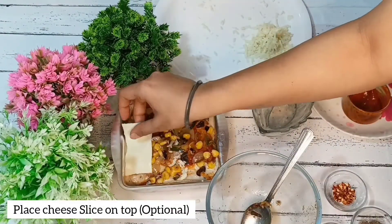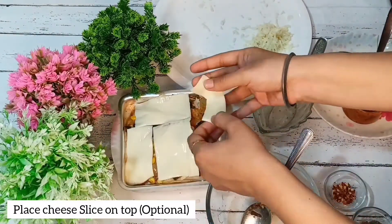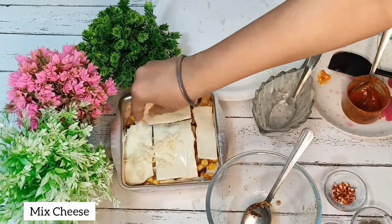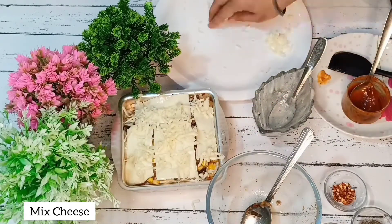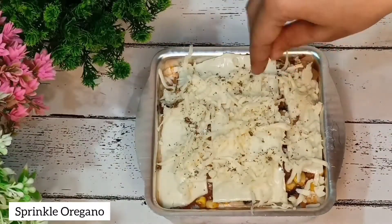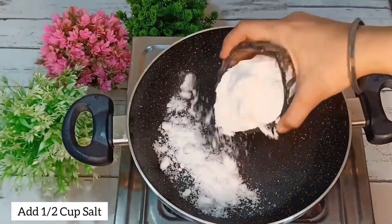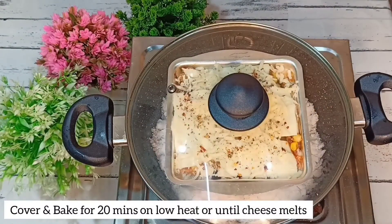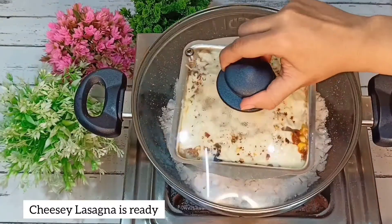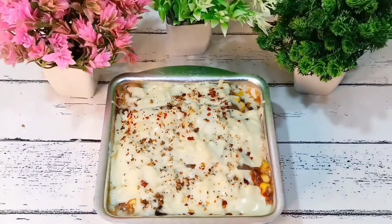We will press it well and apply sauce on top. Put it in a pan on low heat, or you can bake it in the oven for 20 minutes at 180 degrees Celsius.